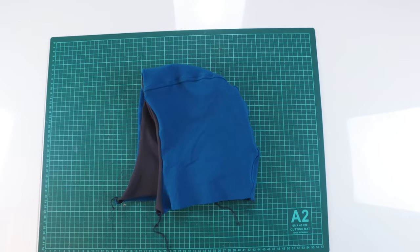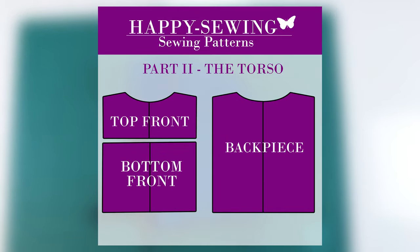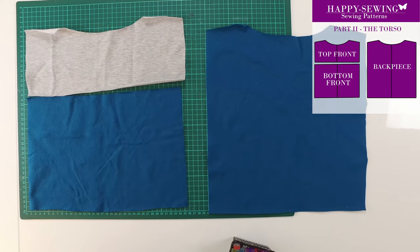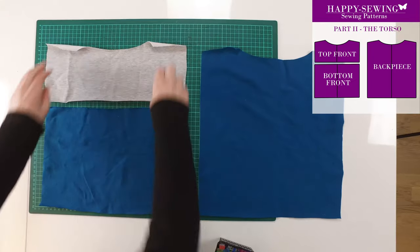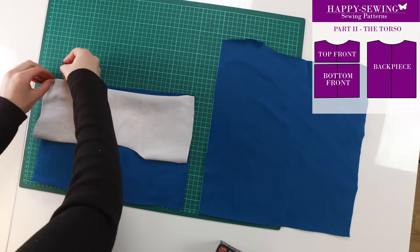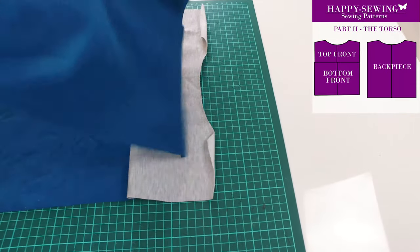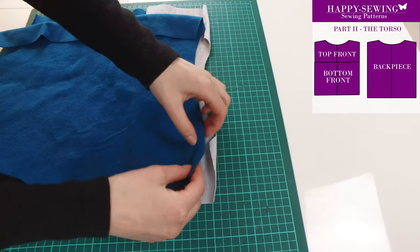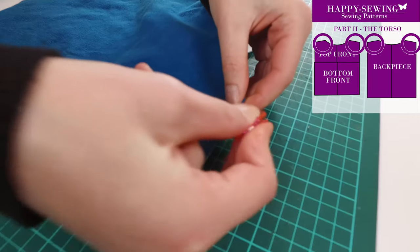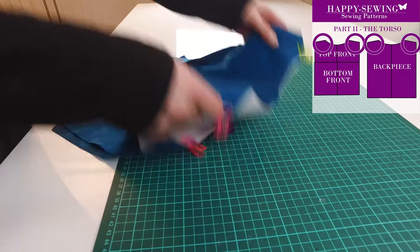We put the hoodie aside and start to work on the front and back pieces. The front piece has two parts: one grey top piece and a blue bottom piece. We lay the top piece like this to get the seam on the inside of the garment. We do the shoulder seams while we are at it — align the top and back pieces like this. Then we start to work on the sleeves, but first we sew these seams.